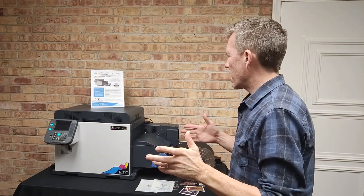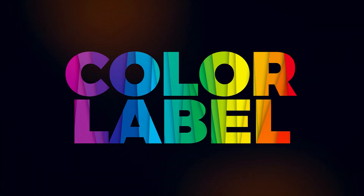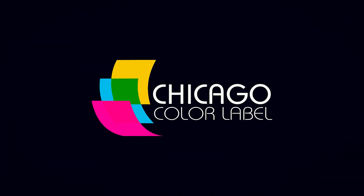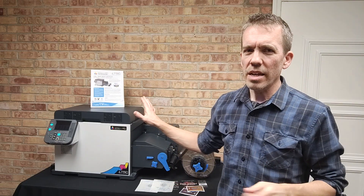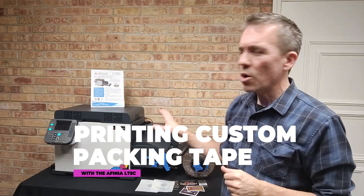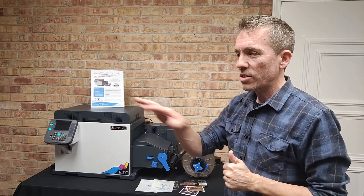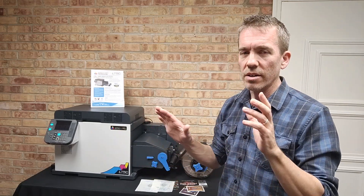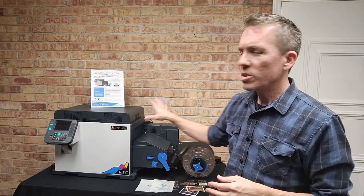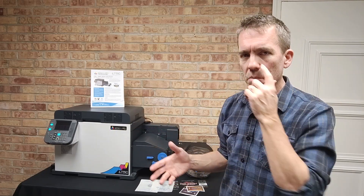Hi everybody, so this is really exciting — I can't wait to try this. What we're looking at here is the LT5C. For those of you who don't know, this is a toner-based label printer. It is still a label printer, very much in the same vein as our inkjet printers, but this prints with a toner system instead of a wet ink-based system.